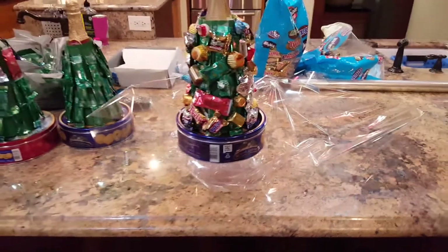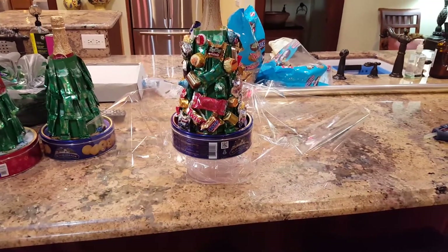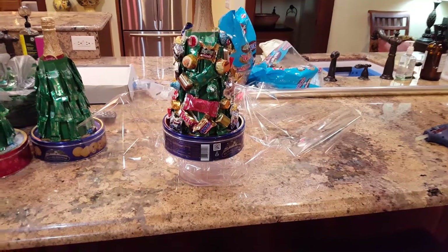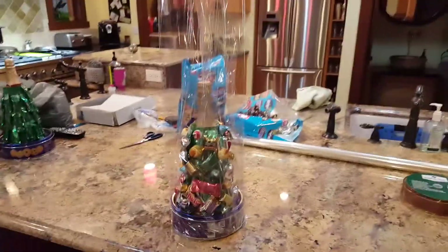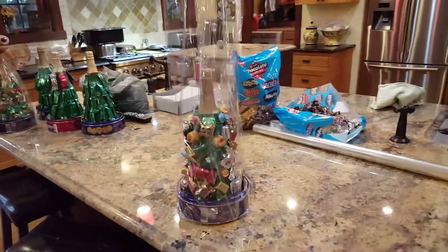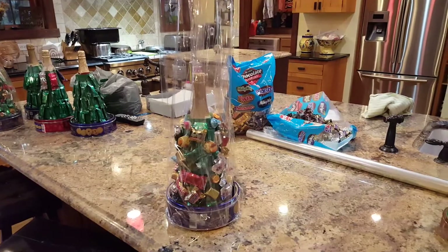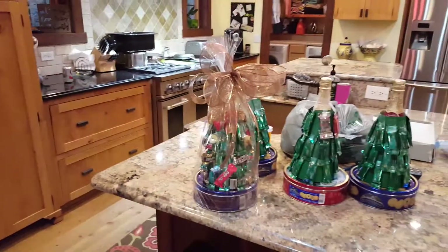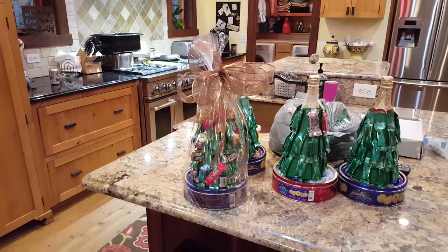I've glued the cellophane all the way around the base of the tree. Once the cellophane is wrapped around the tree, you pull it up vertically just like this, and then make a ribbon to tie it off on the top to finish the tree. And there we have it!